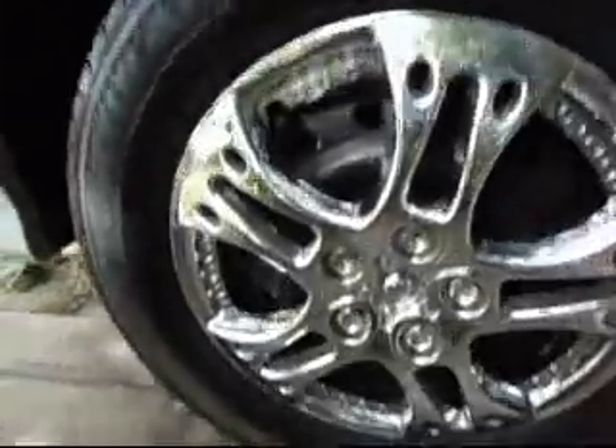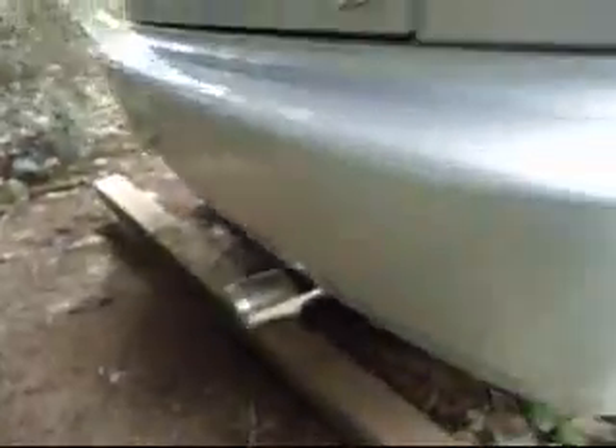Got this car about almost two years ago. The thing just recently got new brakes, as well as a new exhaust.